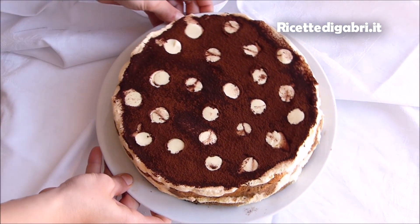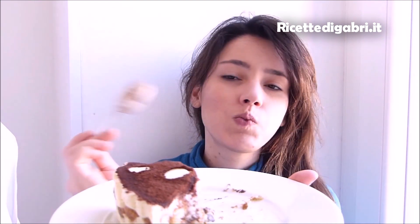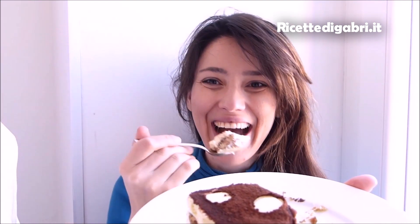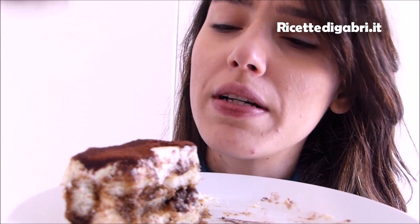Se la mia idea di utilizzare i tappi delle bottiglie per creare un tiramisù a pois vi è piaciuta, lasciate tanti mi piace e se volete condividete il video, in questo modo mi aiutate a divulgare il canale. Grazie e ci vediamo alla prossima videoricetta. Ciao ciao! Facciamo un altro assaggio perché non sono sicura che sia buono eh?